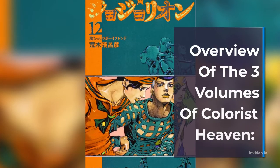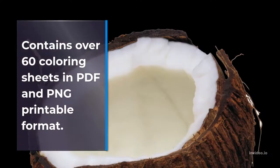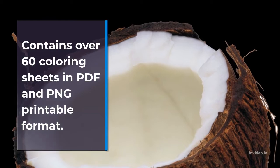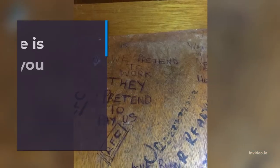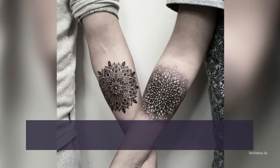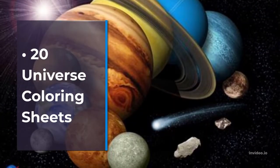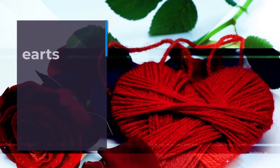Overview of the 3 Volumes of Colorist Heaven. Volume 1 contains over 60 coloring sheets in PDF and PNG printable format. Here is what you will receive inside: 15 Fantasy Images, 11 Mundana Style Images, 20 Universe Coloring Sheets, 10 Hearts and Flowers Patterns, and 15 Floral and Leaf Designs.